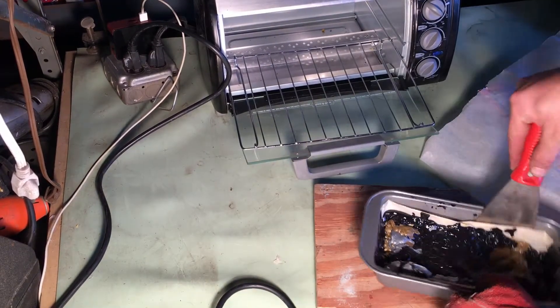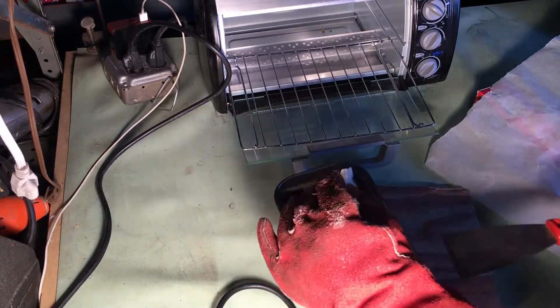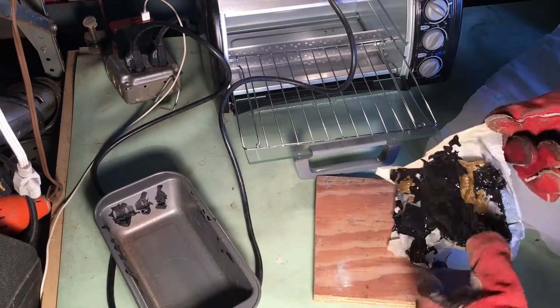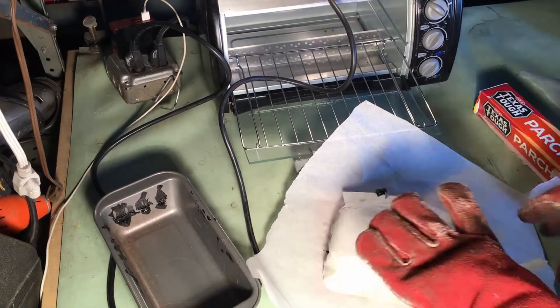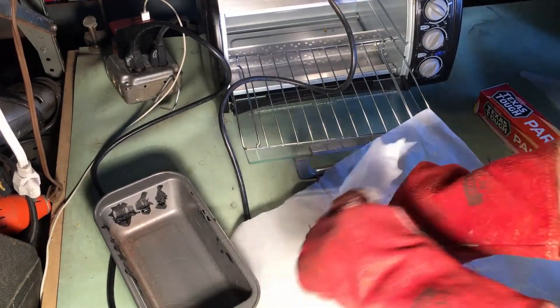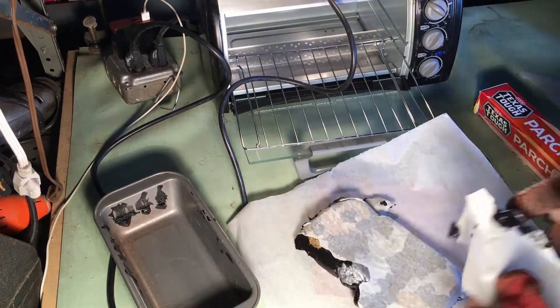Once I've reached the mass amount of plastic that I want for my mold, I can take it out and start working with it. Now, if I was going to use all one piece or one color of plastic, I could skip a lot of these steps. But I'm looking for an artsy, multicolored piece that has some marbling and some cool looks to it.